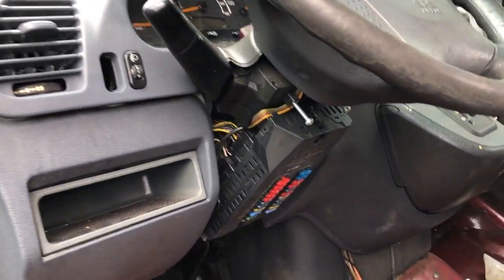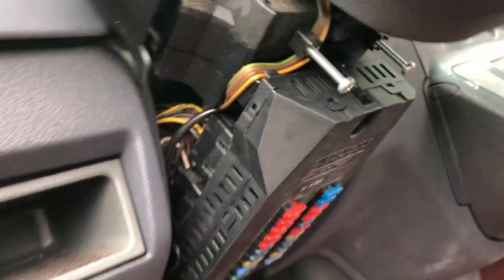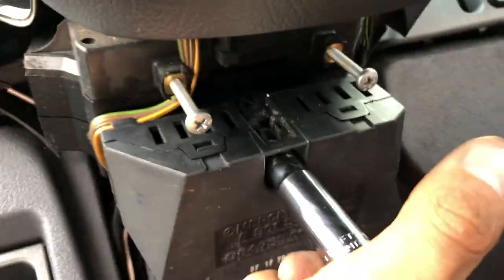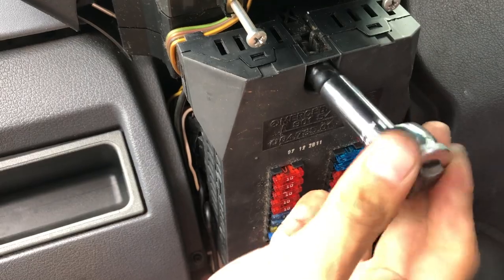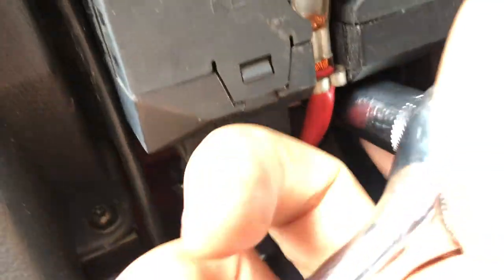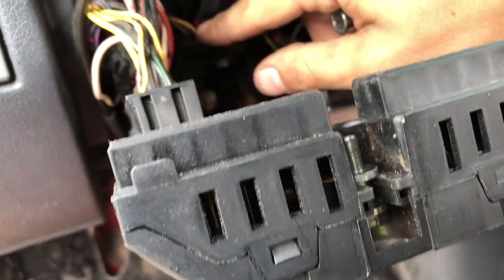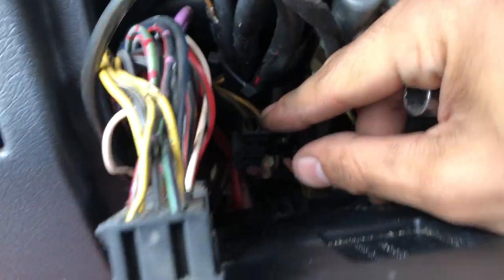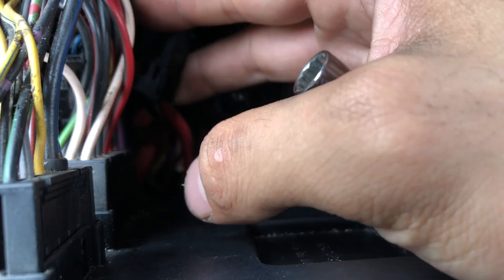So step one is remove the battery negative connection. Step two is remove the Phillips screws and the 10 millimeter nut that hold the steering column trim. Then use a deep-socket 10 millimeter to remove the captive nut here. Come over and remove the nut on the other side — there are two connections to fish out: this black one which has a noticeably different set of wires, almost like transparent semi-transparent speaker wires.